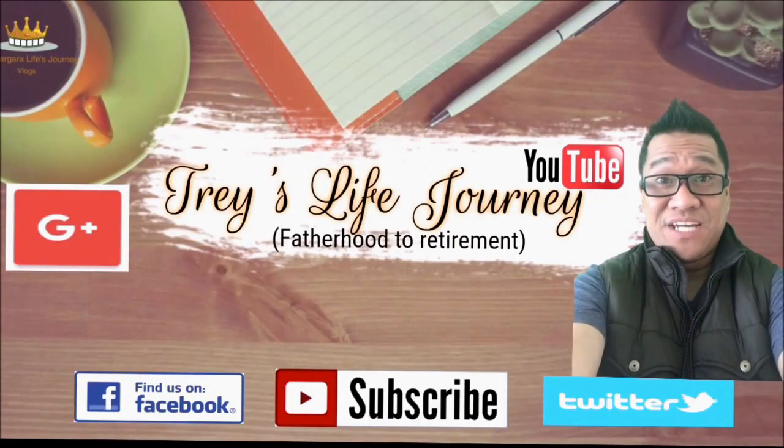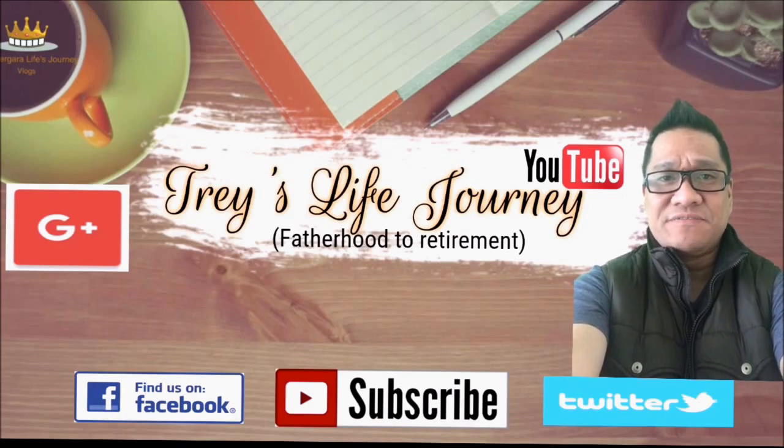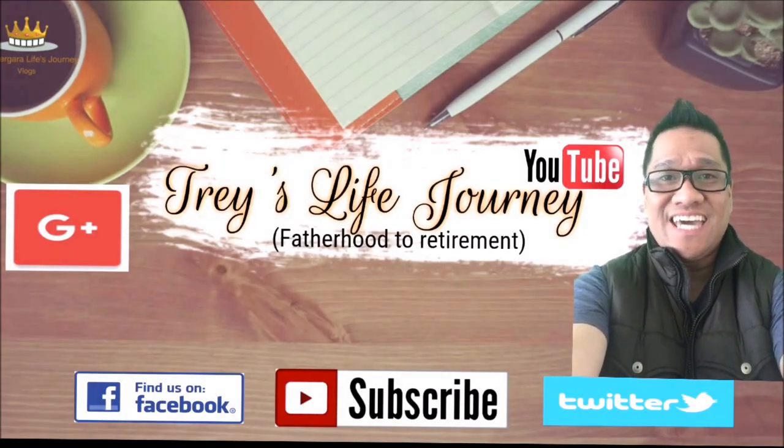Thanks a lot for visiting my channel. If you like the content of this video, please subscribe, like, and comment.